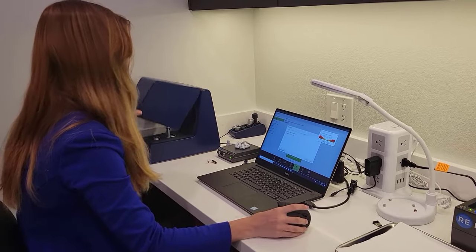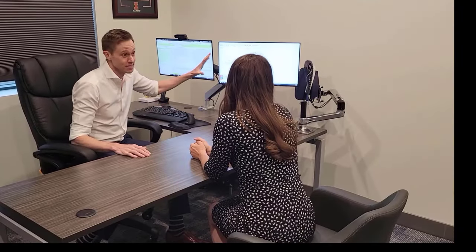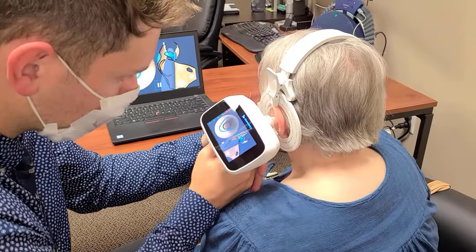Regularly cleaning your hearing aids is one of the most important things that you can do as a hearing aid user. Cleaning your hearing aid not only helps maintain optimal performance, but it can also extend the overall life of your hearing aid, meaning that you can use your hearing aids for several years without needing replacement.